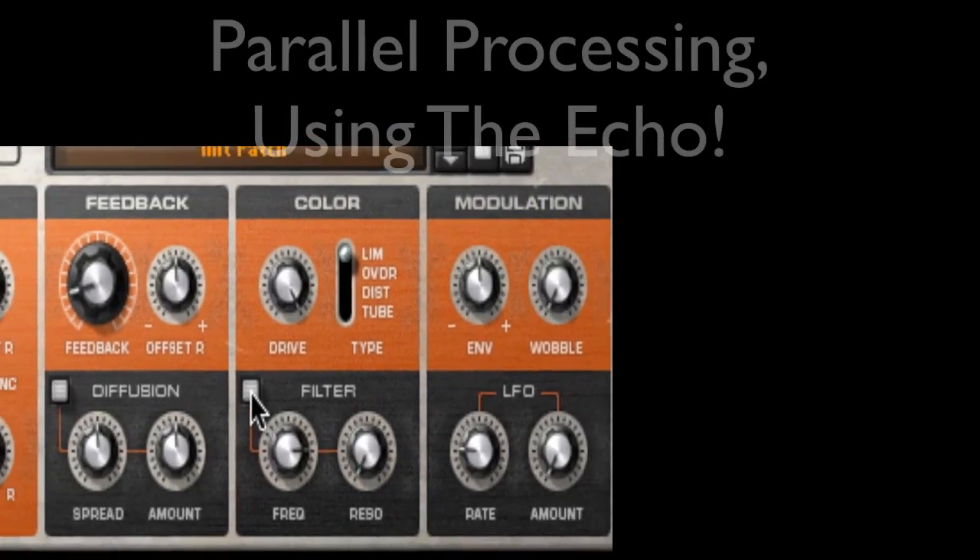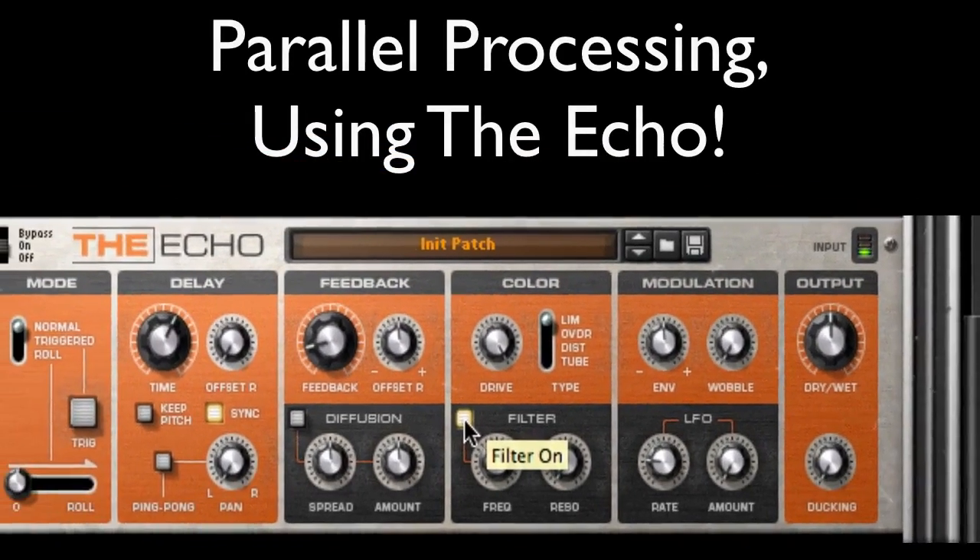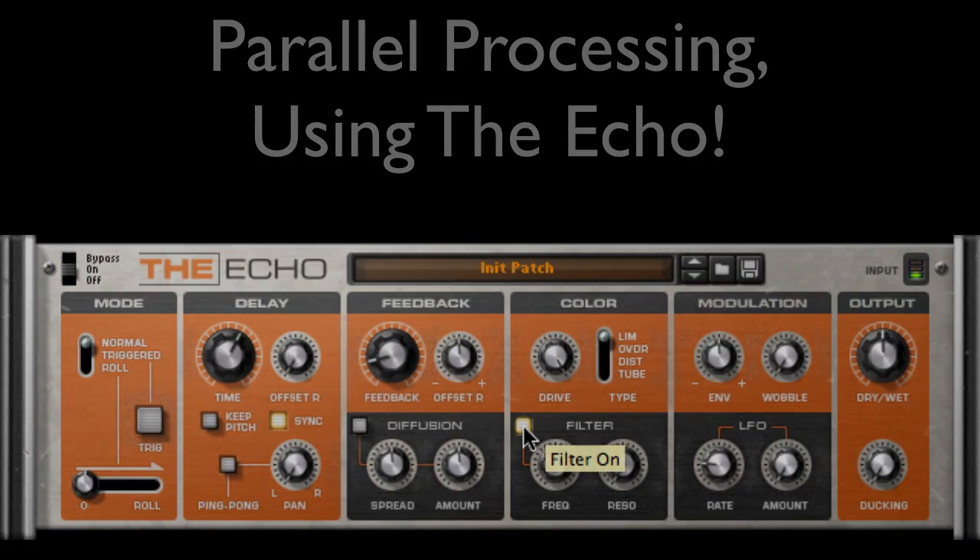That just about covers using the Echo as a parallel processor, of all things. But wait, there's one more thing.